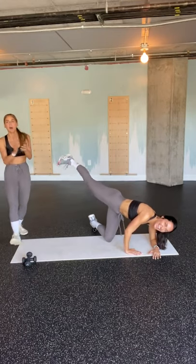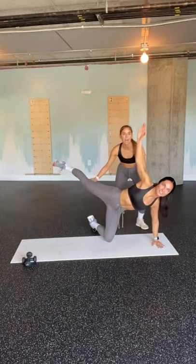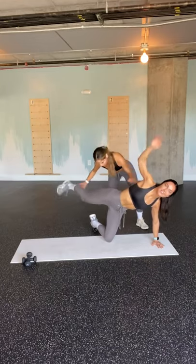Let's go y'all, we got 8 more seconds. You can, you will. I love the advancement here. Come on babe. You can — for 5, 4. We're going to stand it up for our standing squat twist. 3, 2, and 1. Awesome — Heidi, we're standing it up y'all.